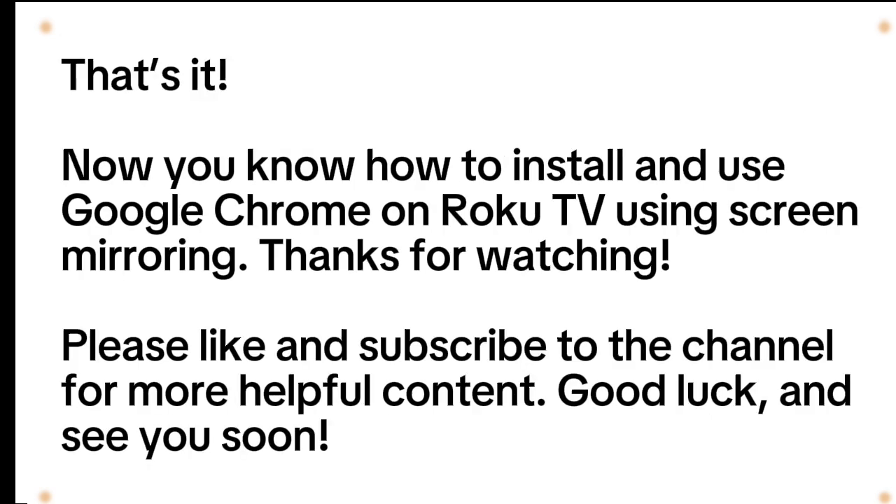That's it! Now you know how to install and use Google Chrome on Roku TV using screen mirroring. Thanks for watching. Please like and subscribe to the channel for more helpful content. Good luck and see you soon.